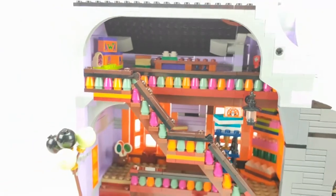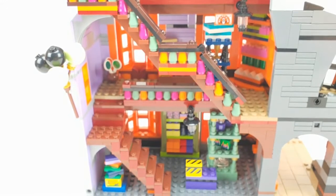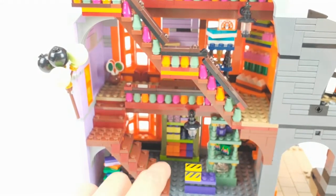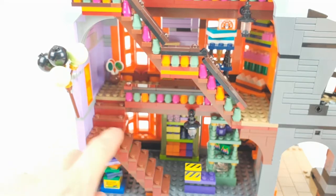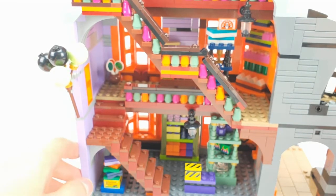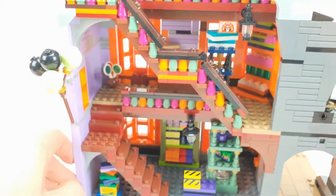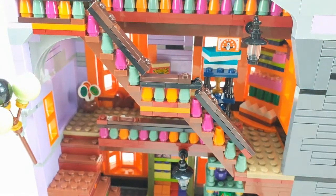I really like the staircase that they made. I only don't understand why they didn't add a railing on this side — I don't know why they didn't do that — but it's cool. And there's another lantern here, which is really nice.